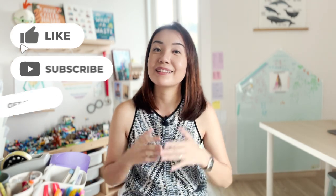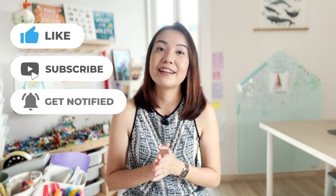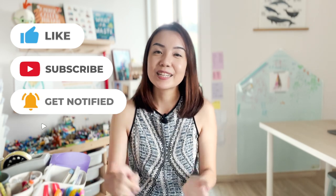Thank you for watching my video — don't forget to like it if you found it enjoyable and subscribe to my channel. Turn on the notification bell so you'll be alerted when I post more videos. That's all I have — I'll see you again. Bye-bye!